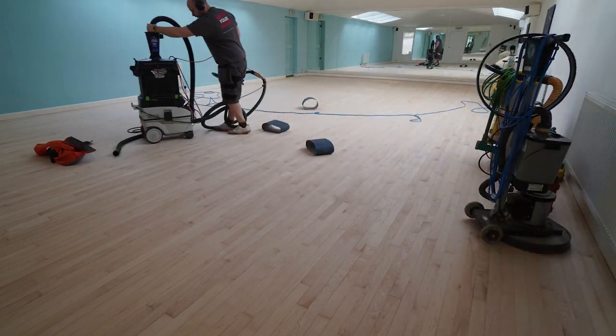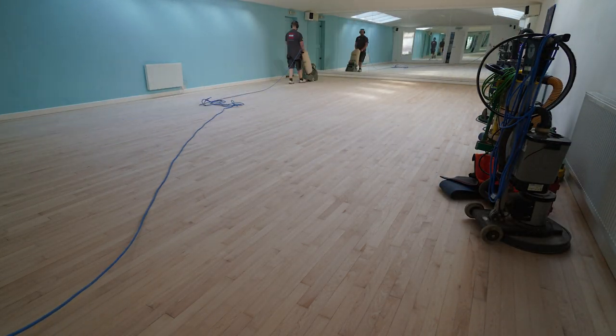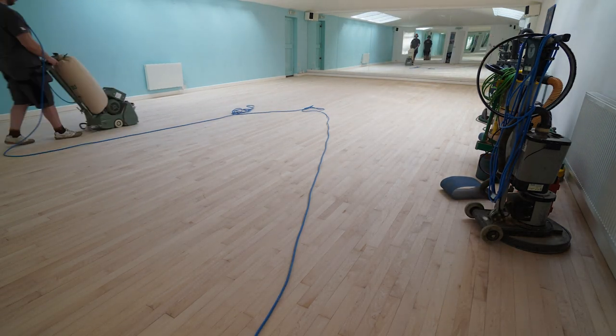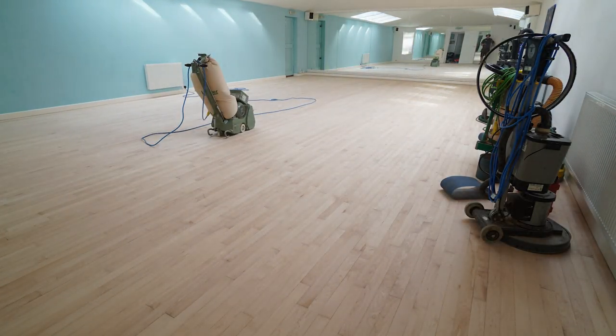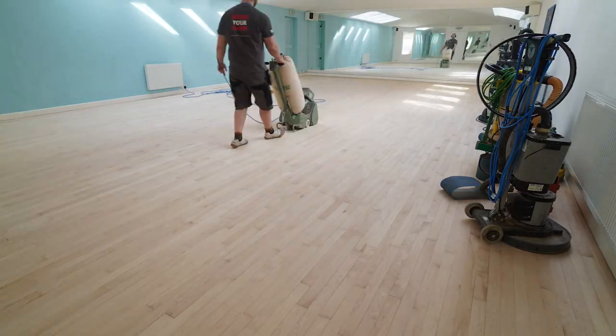So now we've done the 80 grit straight, and this is the 100 grit straight. I think — we did this quite a while ago and I'm starting to forget now.